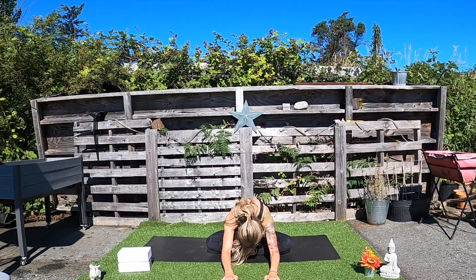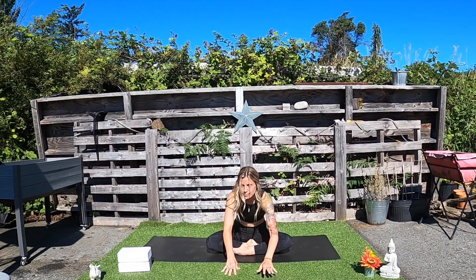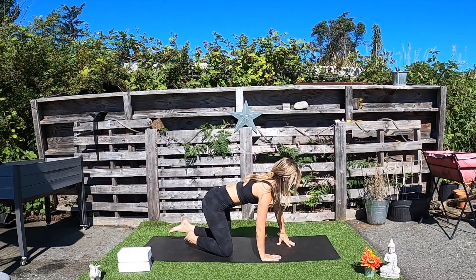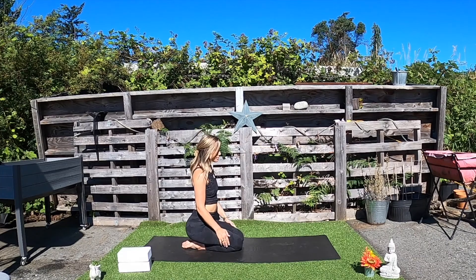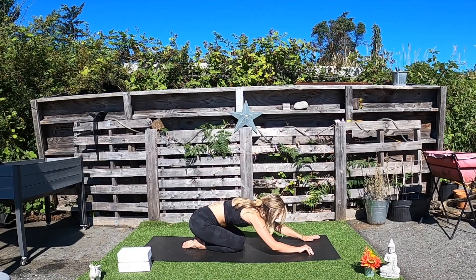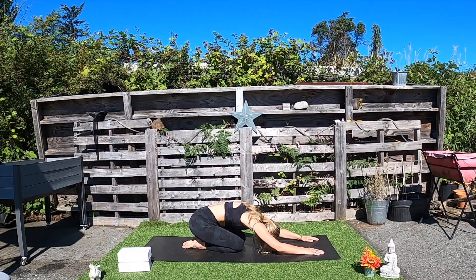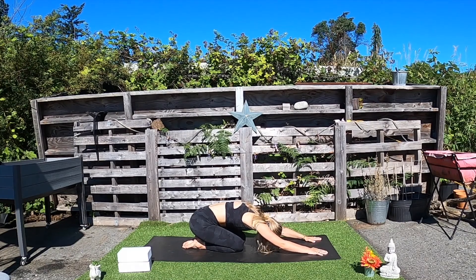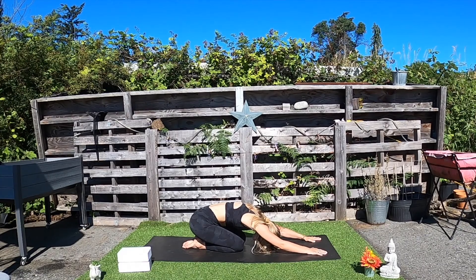Relax the neck. Close the eyes. Next inhale, walk the hands back towards you and begin to make your way into child's pose — sitting back on the heels, walk the hands away from you, and again surrender the heart and the forehead towards the mat. Closing down the eyes. Tune into your breath. Inhale. Exhale.